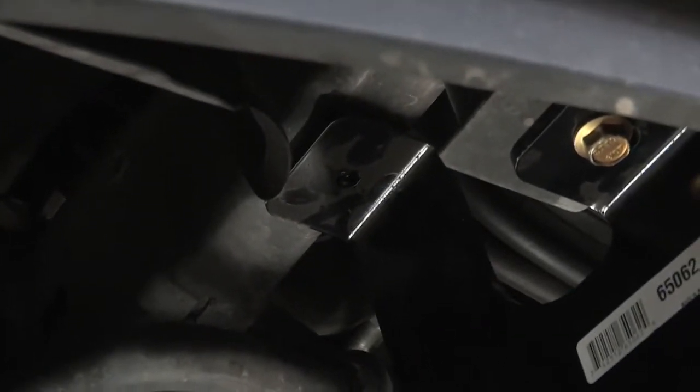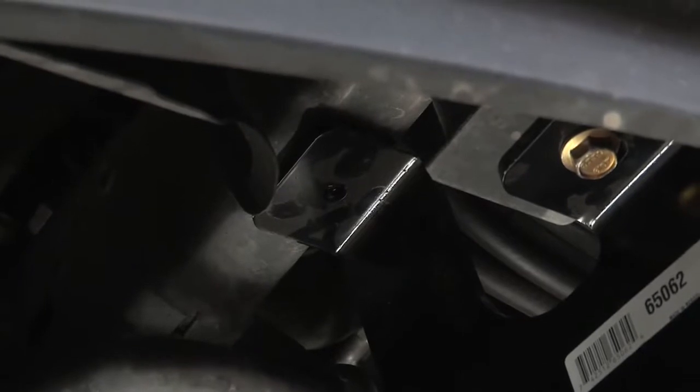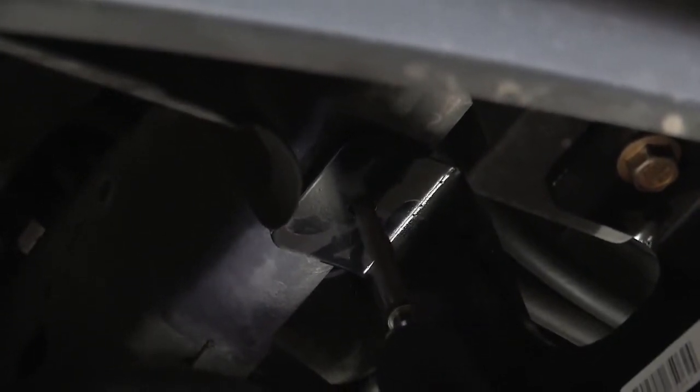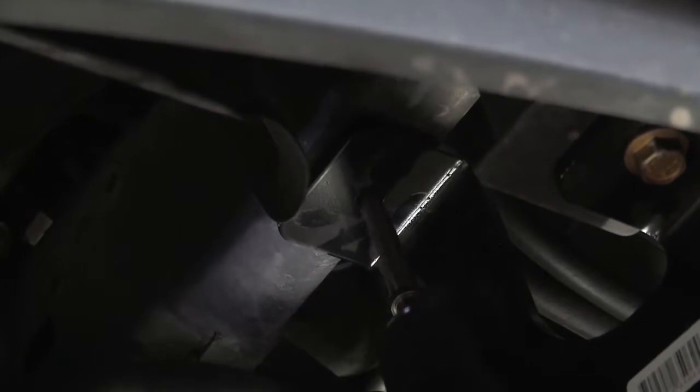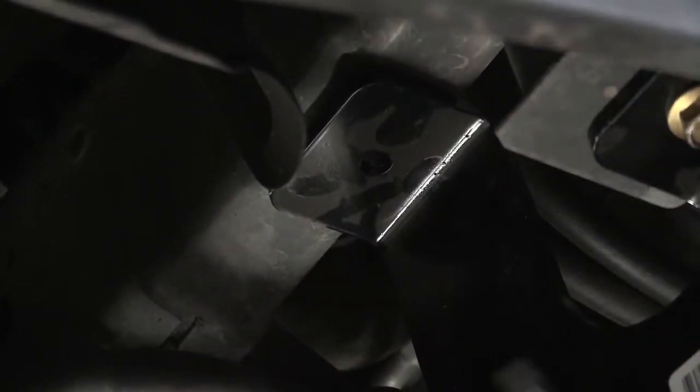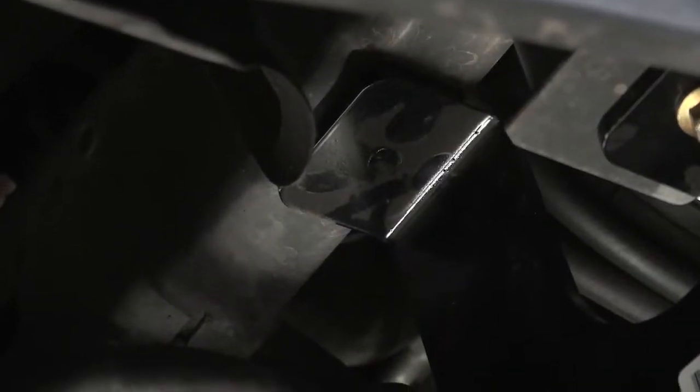Now we have our pilot hole drilled. We'll move on to the reamer bit to bring it to half inch. And we have our half-inch hole. We'll have to do the same on the driver's side.